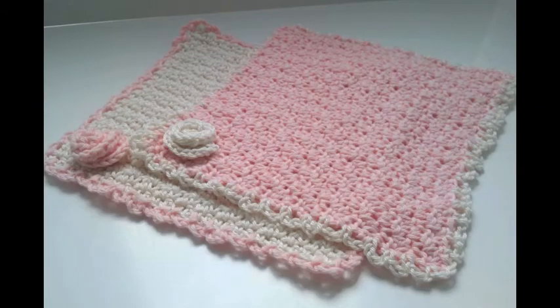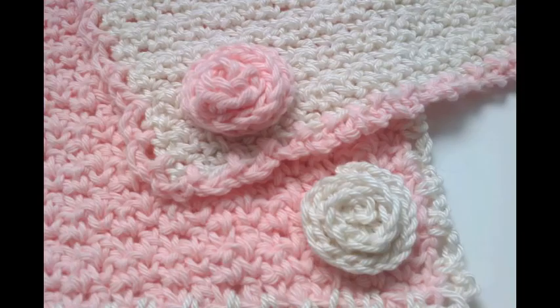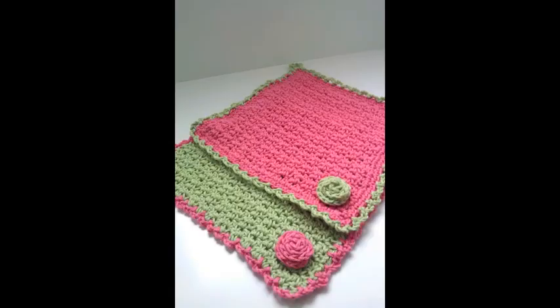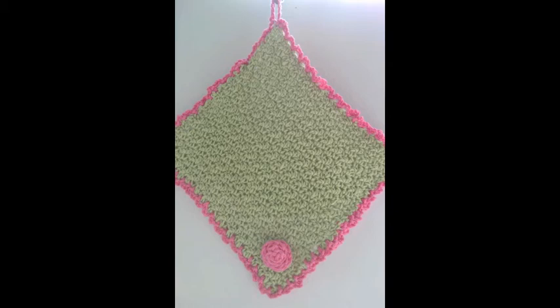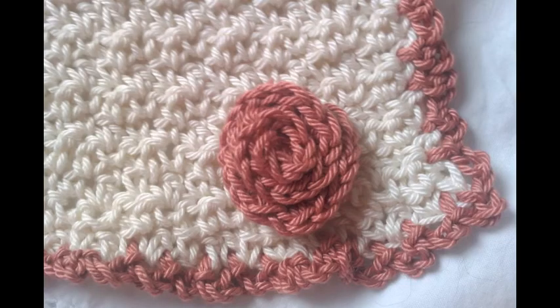These little face cloths I've made from 100% cotton. I enjoyed making these — the pattern I made up. If you'd like me to put the pattern on my blog, I'd be happy to write it out. If you give me the thumbs up and I get a lot of them, I'll consider writing it out and putting it on my blog for everybody to use. I made it with a 3mm hook and 100% cotton and it came out really nice. I enjoyed making these and the colour combinations are endless.